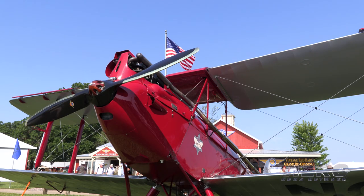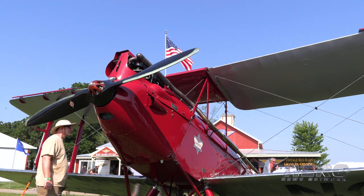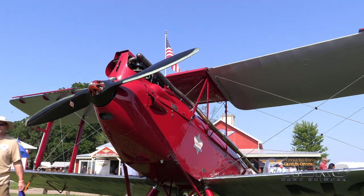Gar Wood owned it for about three years and then it went up to Canada and had a very interesting career up in Canada. Around 1943, it crashed in a training accident. The parts were stuffed in a barn, as usual, and resurrected in 1978.